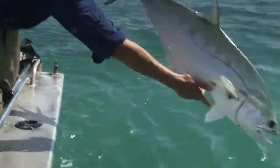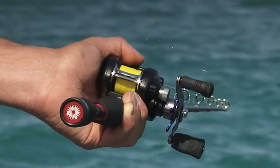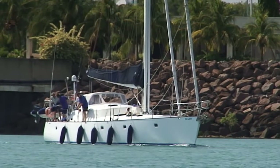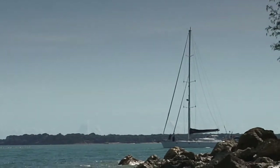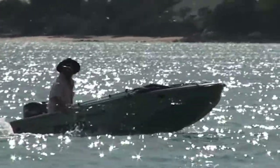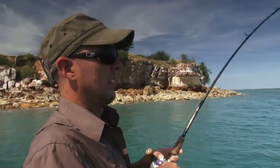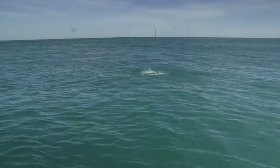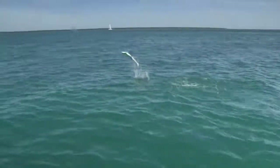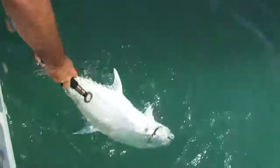Great fishing. Alright, let's go. There he goes — oh, look at that, what a great fish!